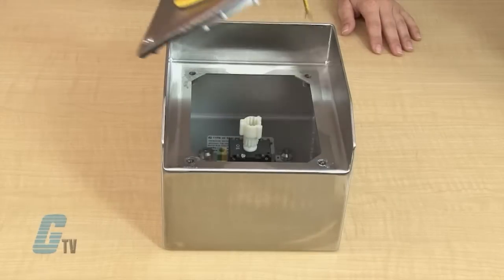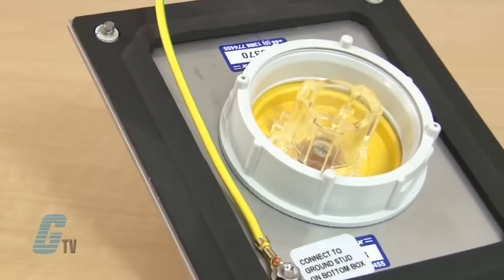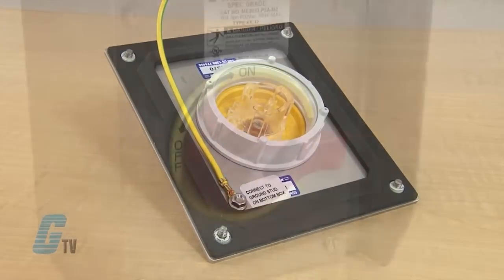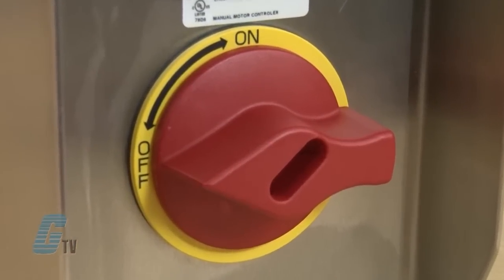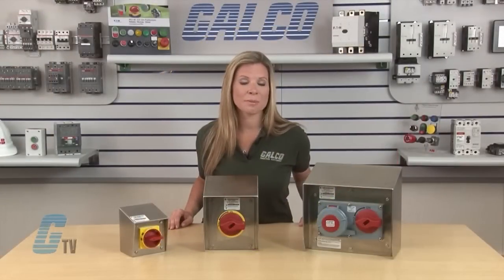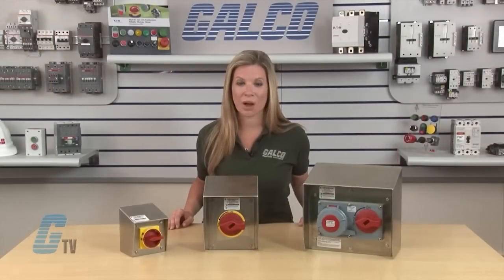The covers are removable with captive hardware and have a one piece punched gasket for a watertight seal. The high visible red yellow operator is shrouded in the enclosure to minimize damage and is padlockable to comply with OSHA lockout tagout regulations.